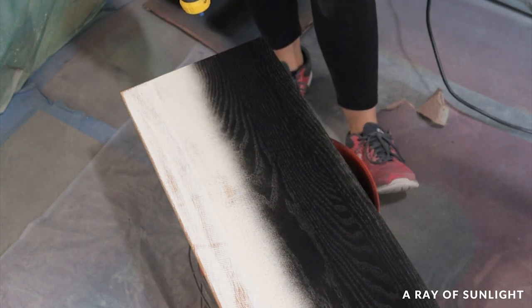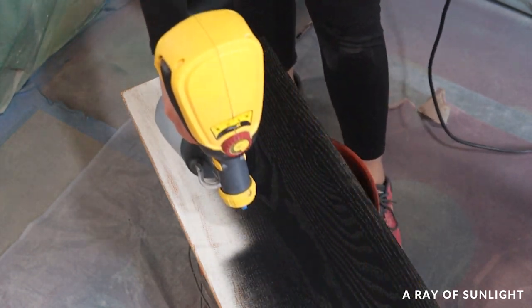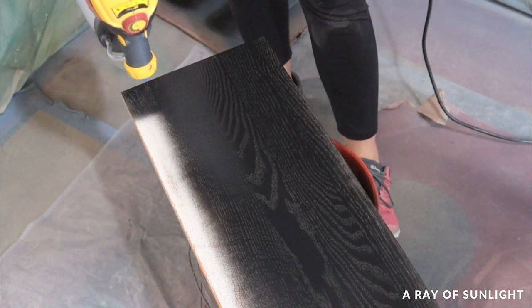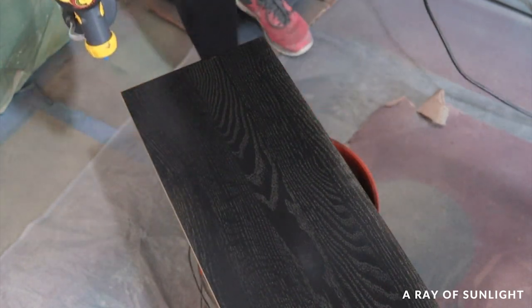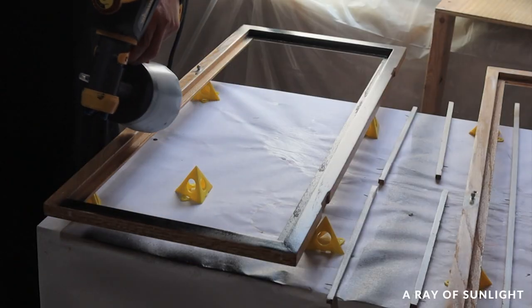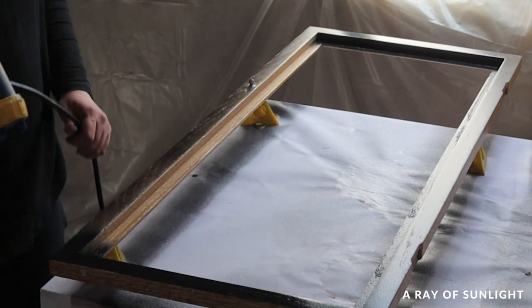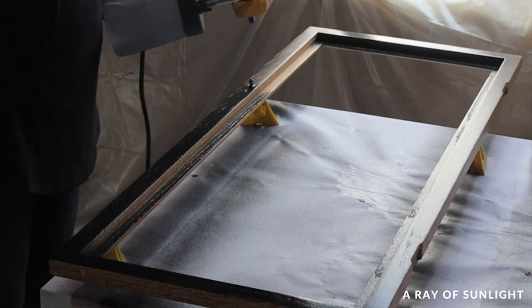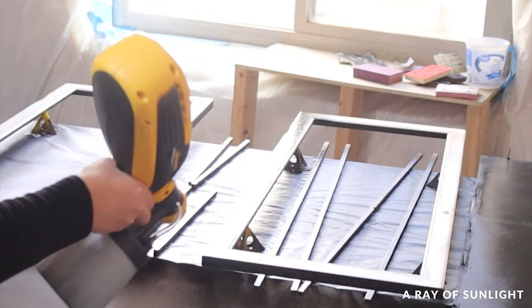I love that this Aqualock primer is black — it's a true black. If I had primed with a white primer, I would have needed more coats of my dark paint to cover all the white. A gray tinted primer would have worked well too, so if you have that on hand, that's a great option. But I have a gallon of Aqualock primer that I need to use.